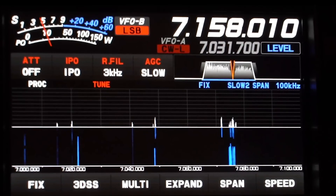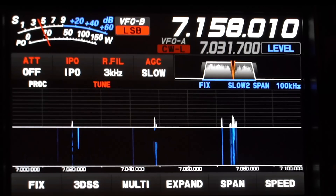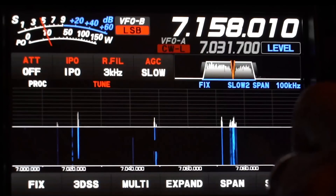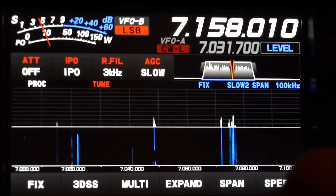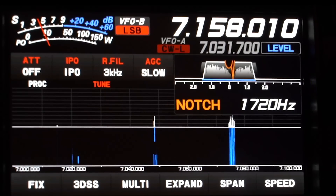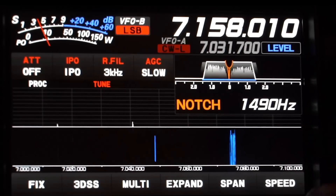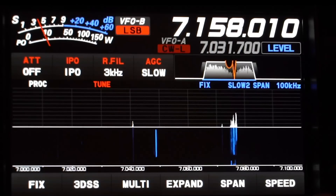The other thing I found very interesting is that there's an audio passband filter which you can switch in. Not only can you switch that audio filter in, but you can actually change the passband of the audio filter. It's another little control that helps when the band is noisy.